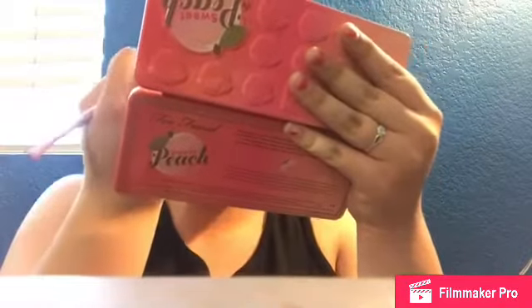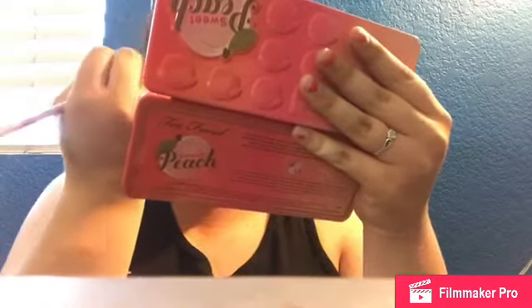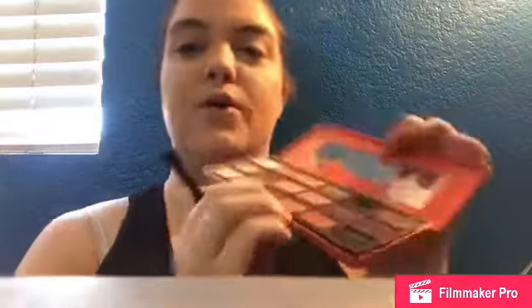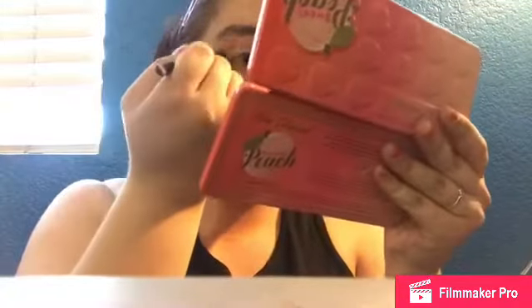Now I'm going to take Georgia on this brush — this shade right here — and put it in the crease, focusing it really on the outer corner of the eye. Now I'm going to go in with Puree, which is this brown shade right here, and focus that on the outer corner and then go inwards.